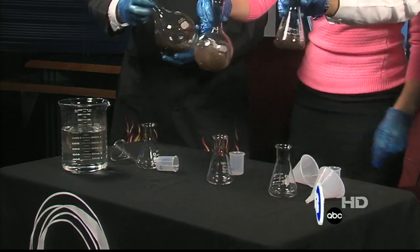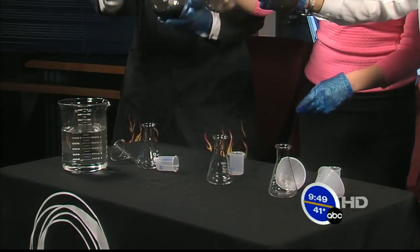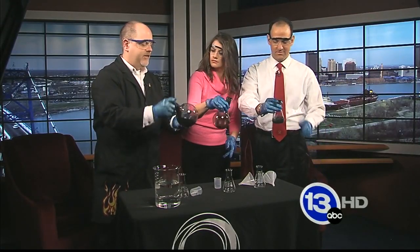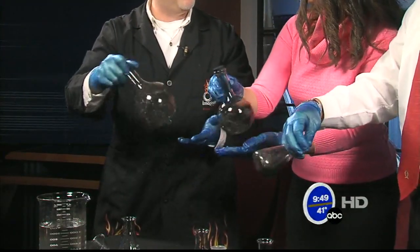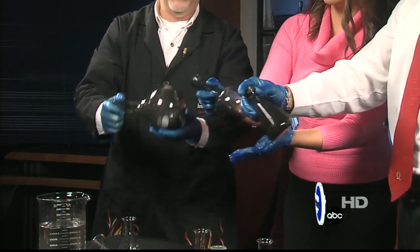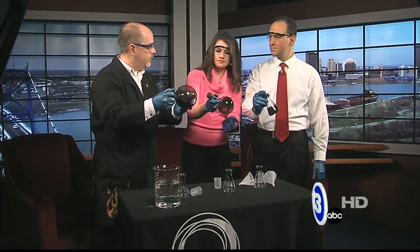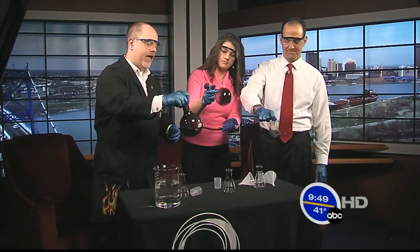Now we get this horribly nasty-looking sort of component. You don't want to turn it sideways — turn it sideways. What we're trying to do is coat the entire inside of the beaker with this compound. Now one of the things that people take for granted these days are mirrors. Inside these flasks, we actually have two reactions happening with a silver compound, and very slowly some silver metal is coming out of the solution and beginning to coat the inside of the flask.